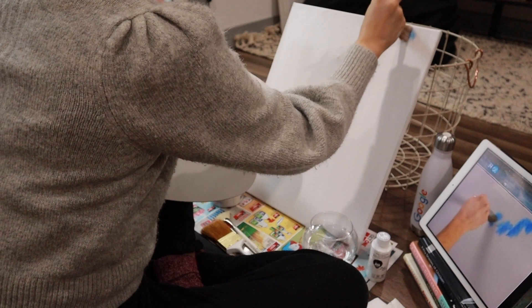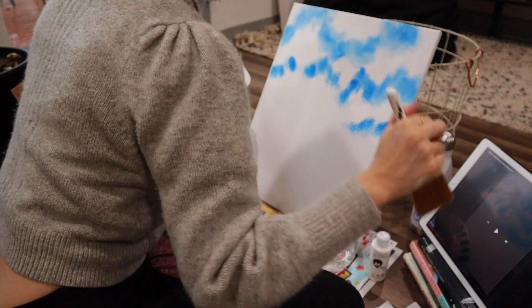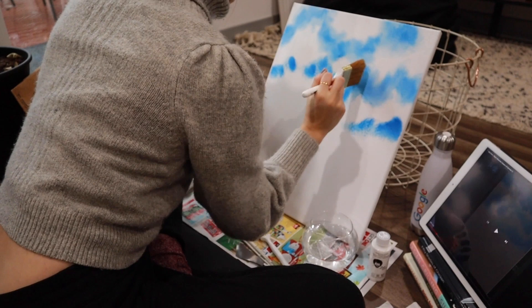When you first start, it's easier to take the canvas off your easel and turn it upside down and just basically repaint. If that works for you, that's okay. Anyway, that works.